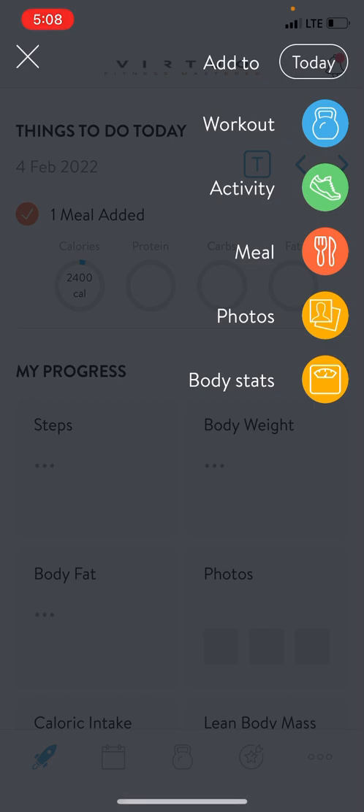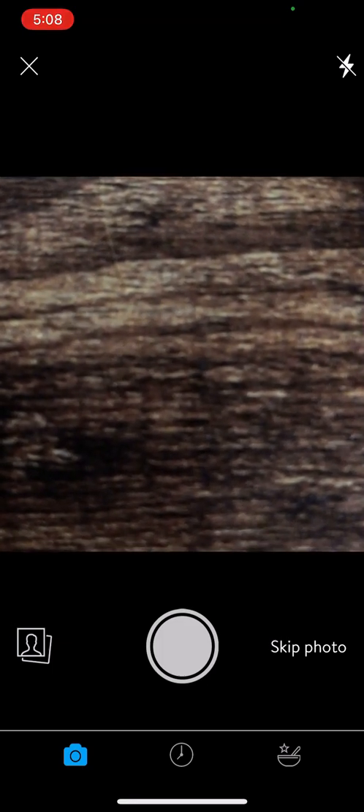That's going to pull up these options right here where you can look at your workout plan, log an activity, log a meal, record a progress photo, or record a body stat. For the purpose of this video, we're going to be looking at the meal recording option, so we're going to hit that middle circle right there with the fork and spoon on it.